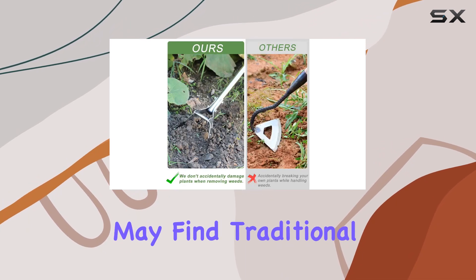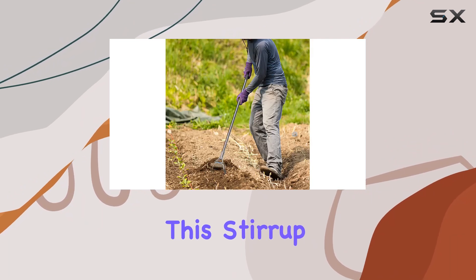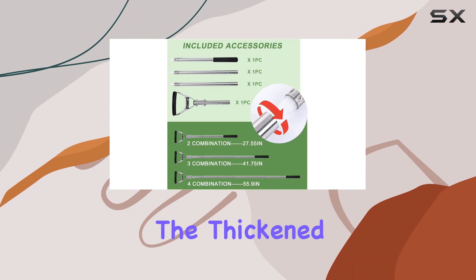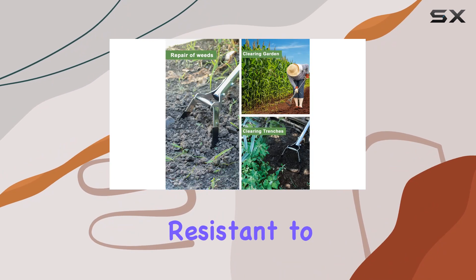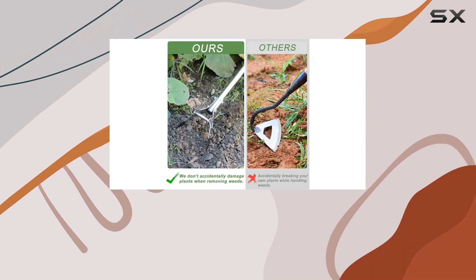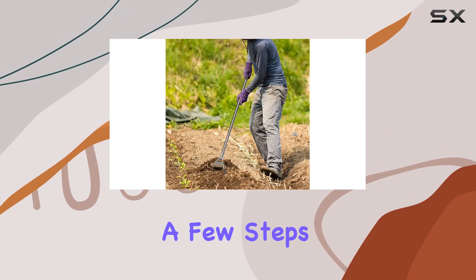For those who may find traditional weeding tools cumbersome or tiring to use, this stirrup hoe offers a more efficient and user-friendly alternative. The craftsmanship of this hoe is evident in its construction — the thick stainless steel rod is not only strong, but also resistant to rust, ensuring that the tool will last for many seasons without degrading in quality. Assembly is straightforward with clear instructions provided, so you can have it ready for use in just a few steps.